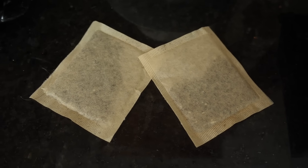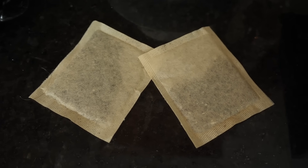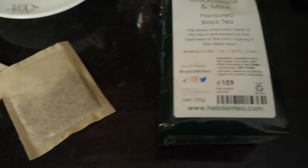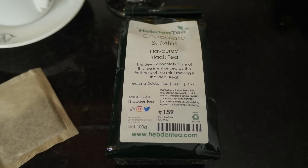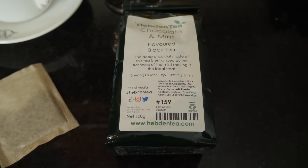Next you need tea. We're using black tea — the best tea. You can use tea bags as long as they are unbleached and plastic free, because we do not use plasticky tea bags because we are not planet-killing scumbags on this channel. We are cool dudes. I am going to be using a loose leaf tea today. It doesn't have to be Hebden Tea's chocolate and mint flavoured tea, but it is very nice — it also happened to be the first loose leaf tea my hand came across when I reached into my tea cupboard.